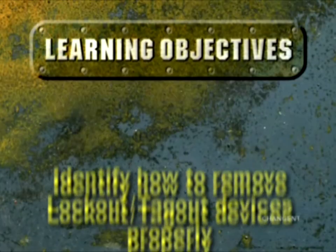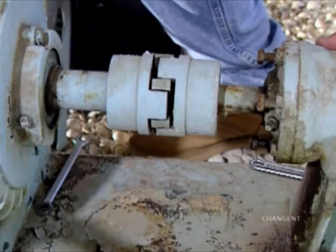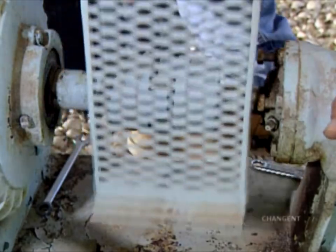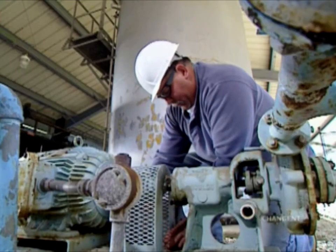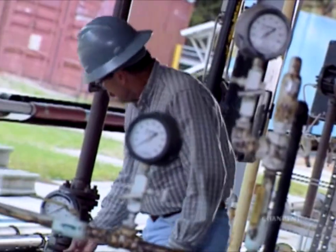After completing this episode, you should be able to identify how to remove lockout tagout devices properly. Remove locks and tags only after work is complete, personnel are notified, and equipment is ready to be placed back into service. Before re-energizing equipment, verify it is safe to operate.